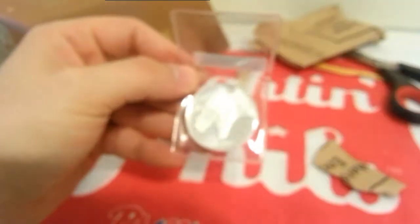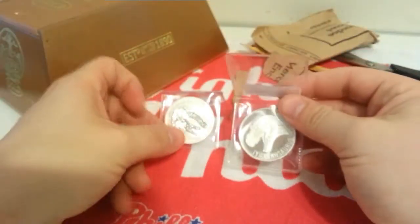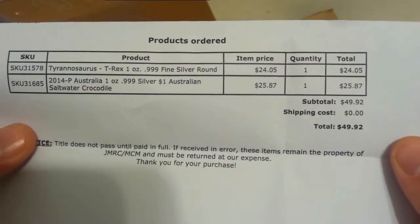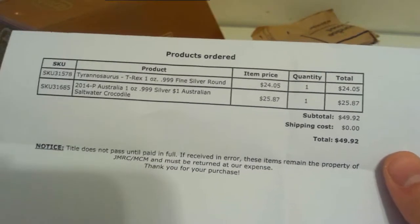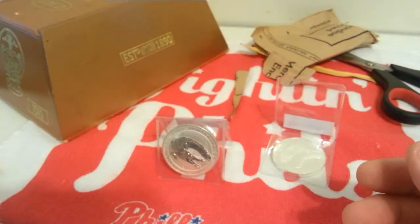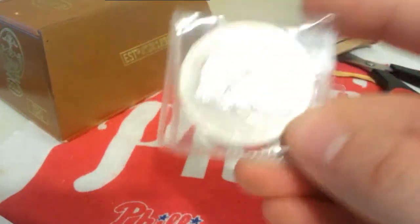So this one was bought from Modern Coin Mart as well — we got the Saltwater Croc, and we bring it back to the Tyrannosaurus rex. Both of these were bought from Modern Coin Mart. Prices paid: $24.05 for the T-Rex and $25.87 for the Croc. I think silver was sitting around $18 to $19.50 when I bought this, so I think I did get in at a low price, even though they do have a hefty premium. I do like the Crocs either way — these things are pretty sweet.